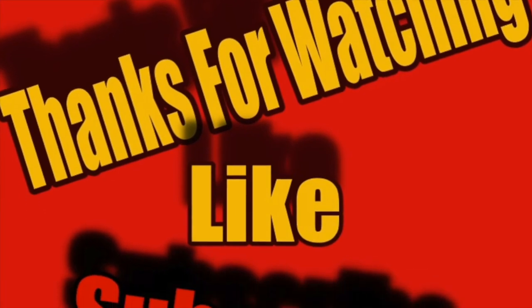Until next time, keep on clicking them like buttons and keep on clicking them subscribe buttons and keep on rubbing me on the back — why wouldn't ya? That feels good, boys. Friggin' right it does. Thank you very much. Don't get lost in the dark. You know what to do for now — we'll be right back.